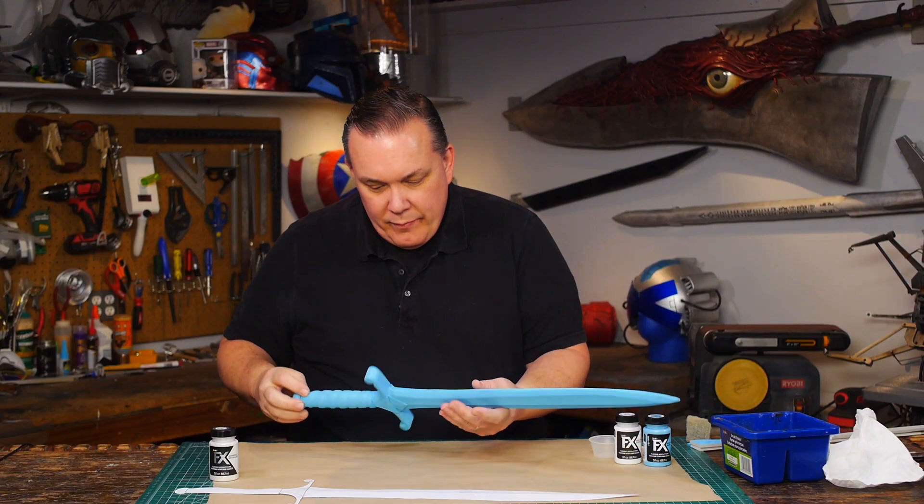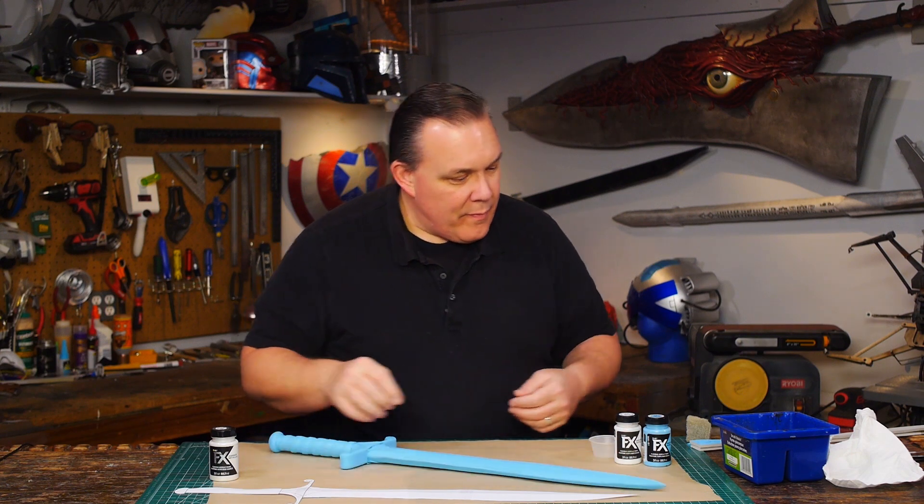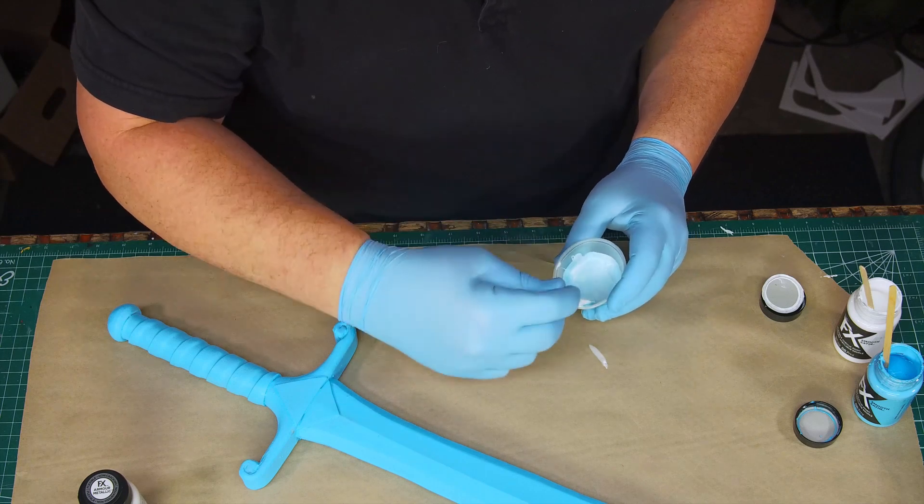This is a single coat of light blue painted directly on the foam — no primer — and you can just clean your brush with water. Then I mix a little of the light blue with some Blizzard White. The color name is perfect for this project.